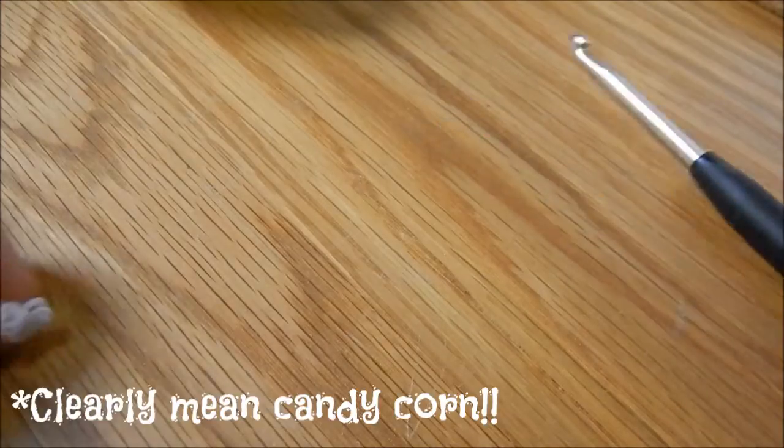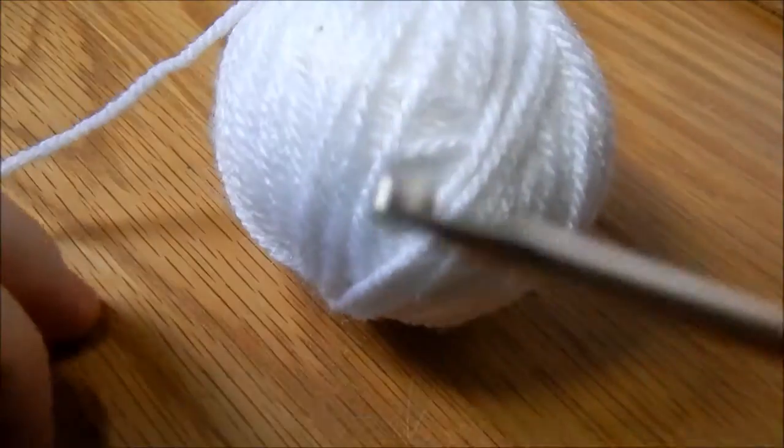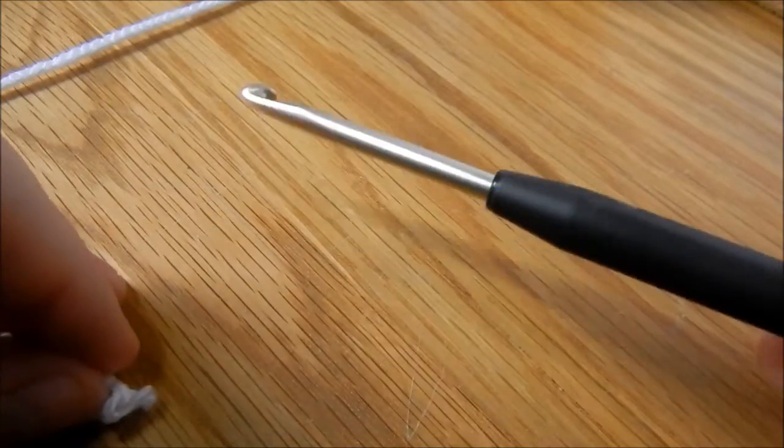Anyway, that's enough babbling from me — let's get into the tutorial, shall we? To make these cute candy corns, you're going to need double knit wool in white, orange and yellow, and a 4mm hook.